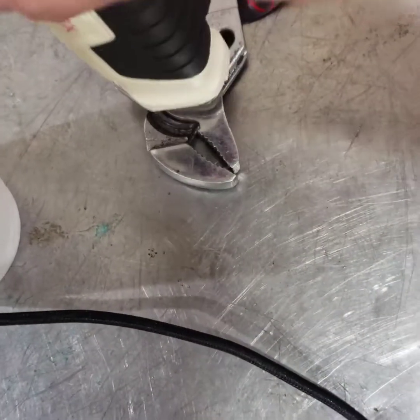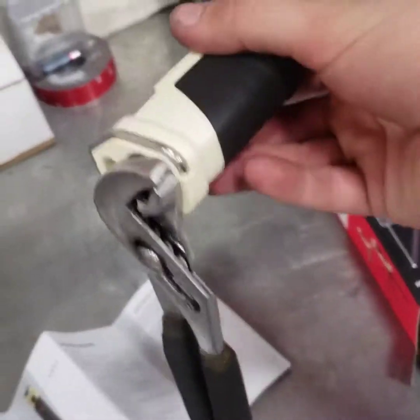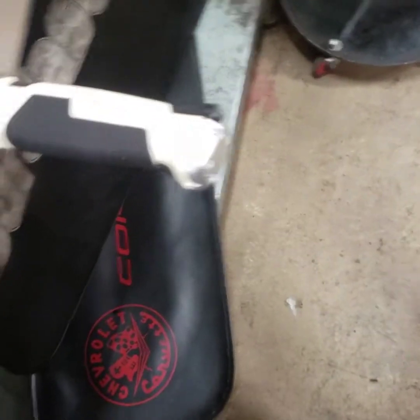The magnet — let's see if I can pick up a tool with it. As you can see, it holds pretty dang good. Definitely sticks there.